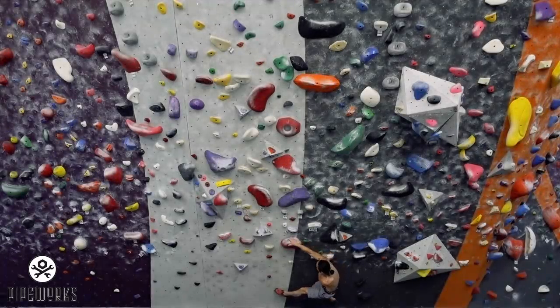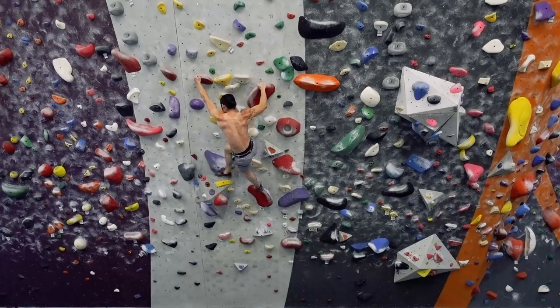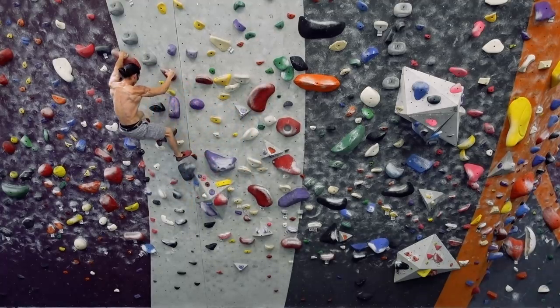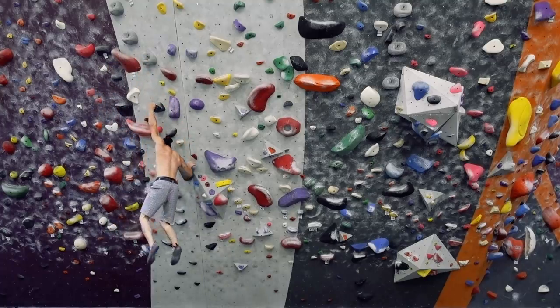In climbing, flow is a magical word that describes an ease of movement. A person in flow climbs naturally up the wall with no wasted effort. But how does one achieve this mystic state? Does it depend more on strength, technique, or just good beta? The Flow Formula is a series that explores some of the key components for developing flow in your climbing. This first episode focuses on simplifying movement.